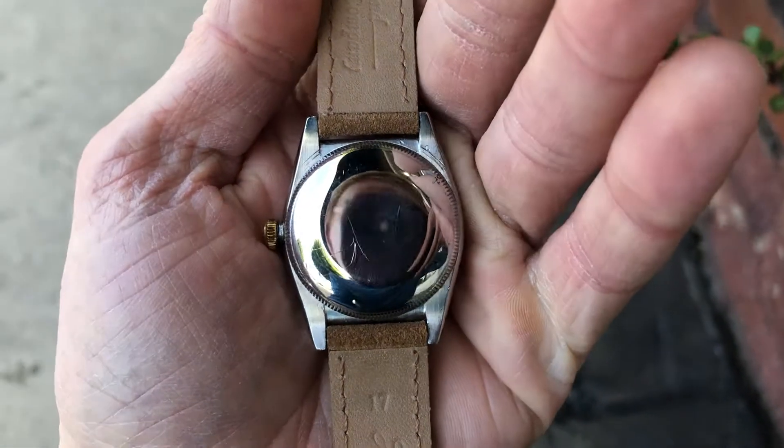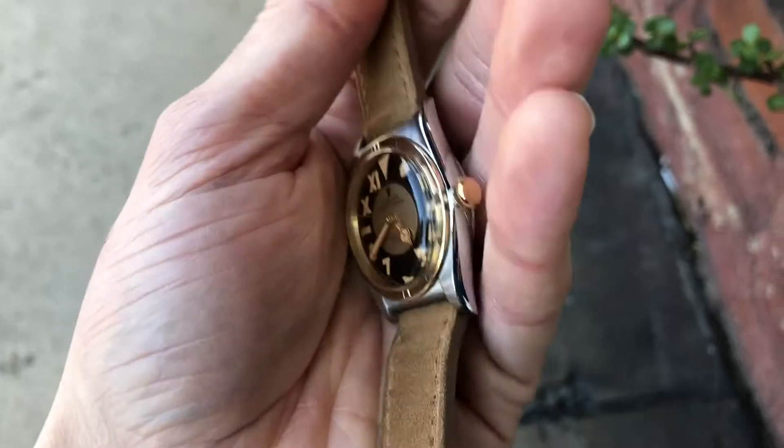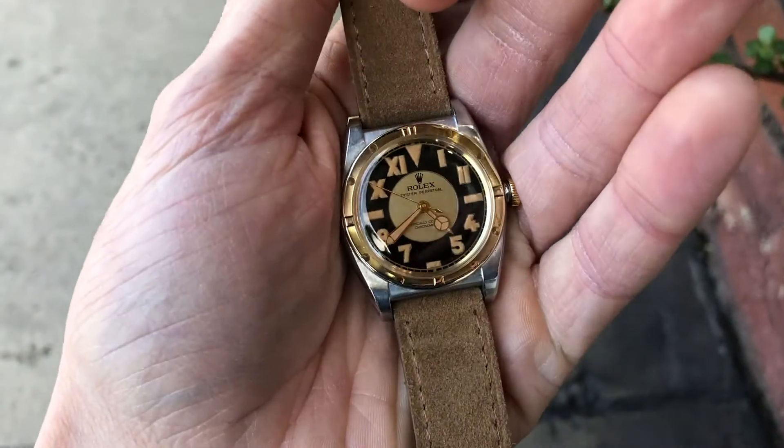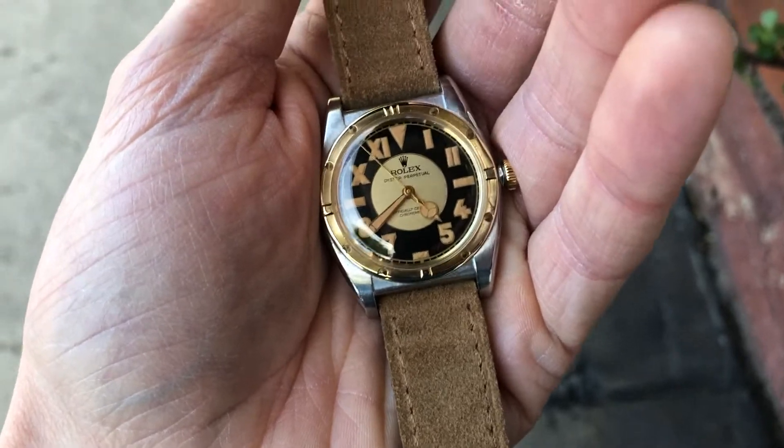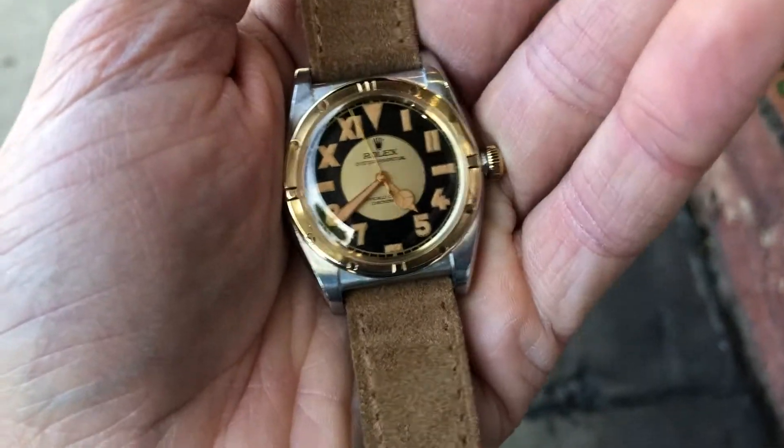What a good watch. Two-tone dial — black and champagne color.